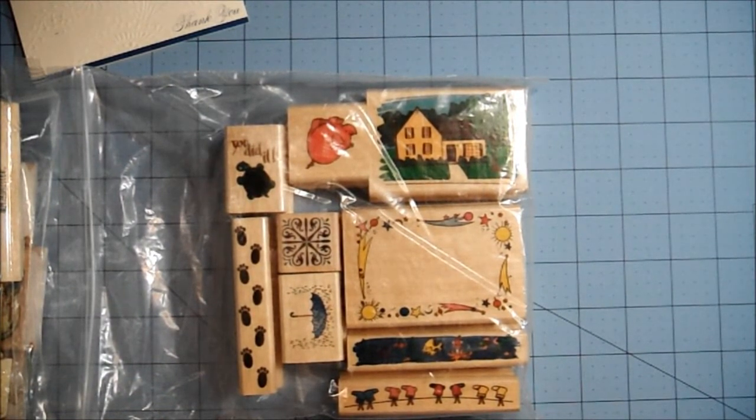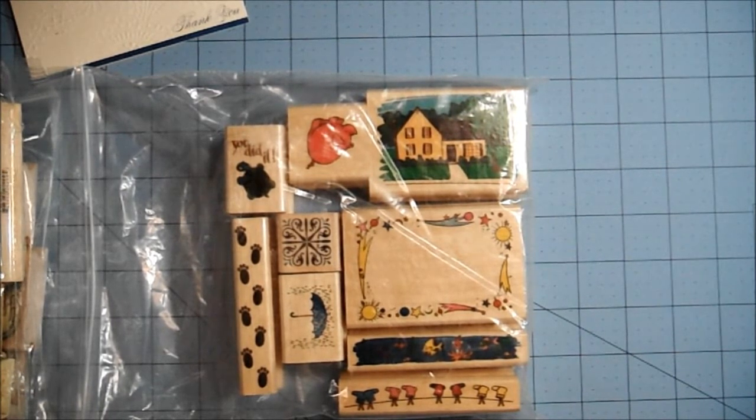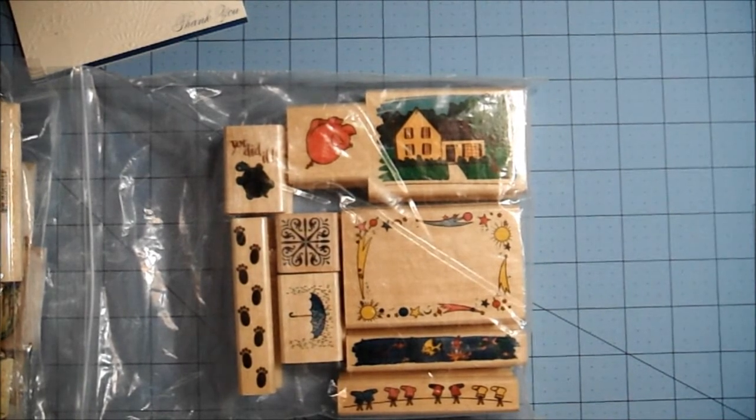Thank you so much, Leah, for including some free goodies for me — I so appreciate it. Thank you all for watching, I appreciate that as well. I'm sorry I'm slamming you guys with videos today, but I'm home by myself, hubby's working, and I'm feeling fairly decent today so I'm just cranking out the crafts and the videos, trying to get things done while I feel good. Alright, have a great Sunday afternoon and I will see you very soon with another video — bye bye, thanks for watching!